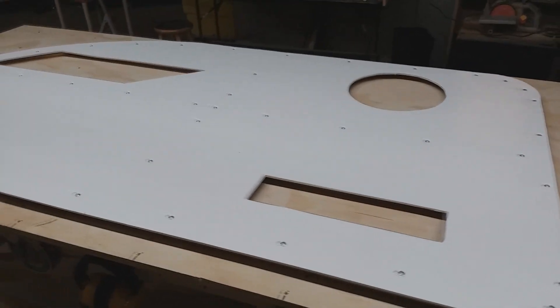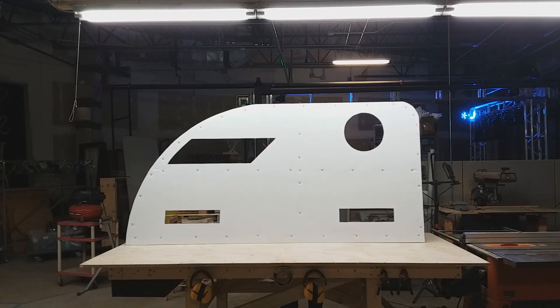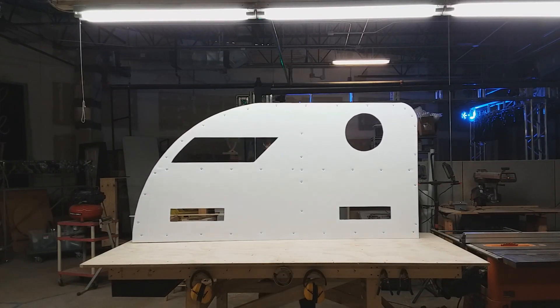And there it is on the skin side, the outside on this first wall that is complete. Ready to go. Thank you. Bye.